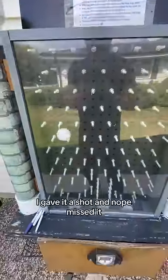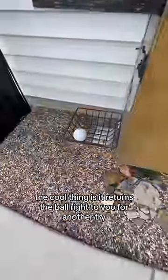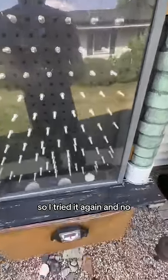On try number one I gave it a shot and nope, missed it. The cool thing is it returns the ball right to you for another try. So I tried it again and missed it again.